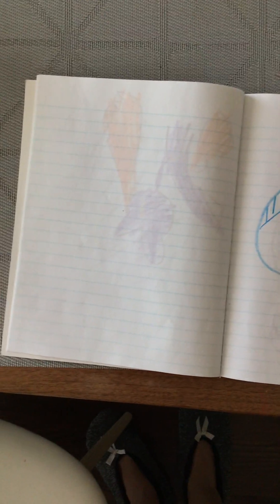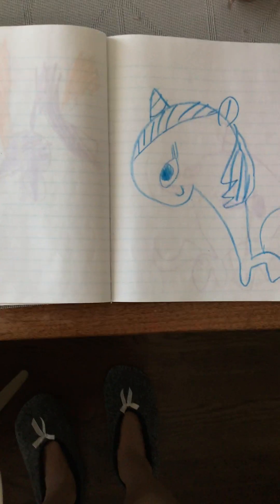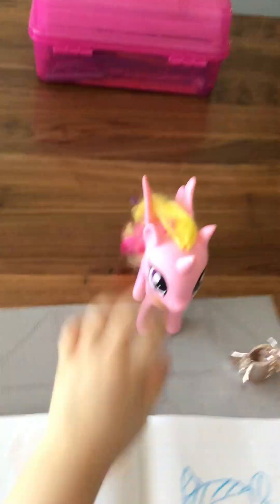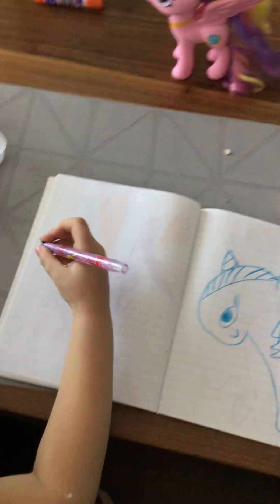Look at mine. Look at Cadence. Olive is going to show us how Cadence looks. Show us how Cadence looks. Put it right there so we can show everybody how Cadence looks. So everybody, Olive is going to show us how to draw Cadence. Wait, this is an eye beaker. That's okay, I'm going to draw a smaller one. She's going to draw a smaller one.